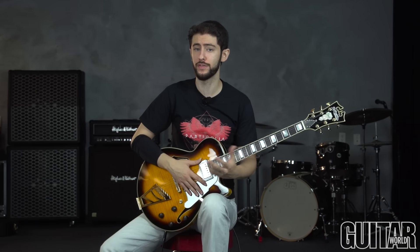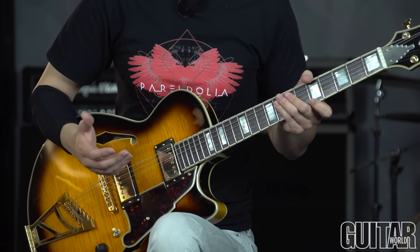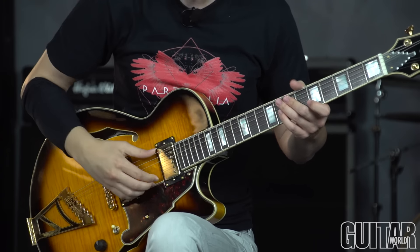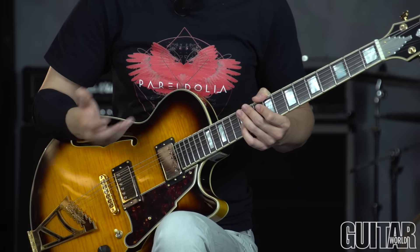A couple of pointers before you try this — if you haven't done any fingerstyle playing before: when you are playing with the right hand, we're not pulling up on the string. Our right hand is mostly stationary. The fingers aren't pulling up; they're pulling in. When we do this, we get a fuller and louder sound. You can definitely hear the difference when people pull up on the string versus pulling in. Make sure your follow-through is going all the way into the palm of your hand. If you pull up on the string, you'll get a thinner sound and a lot less control. This applies for single-note stuff, but also when you're arpeggiating the chords.